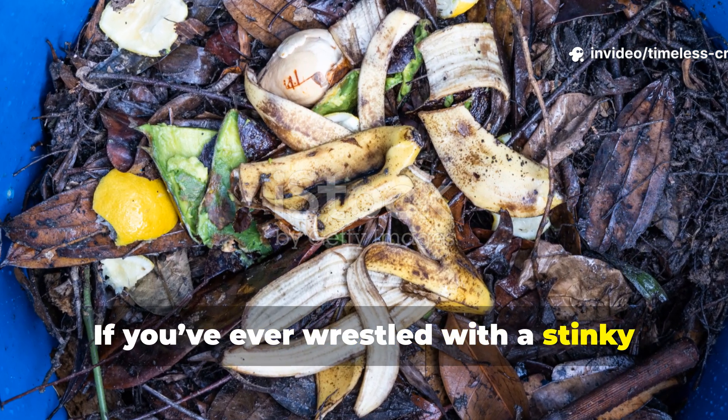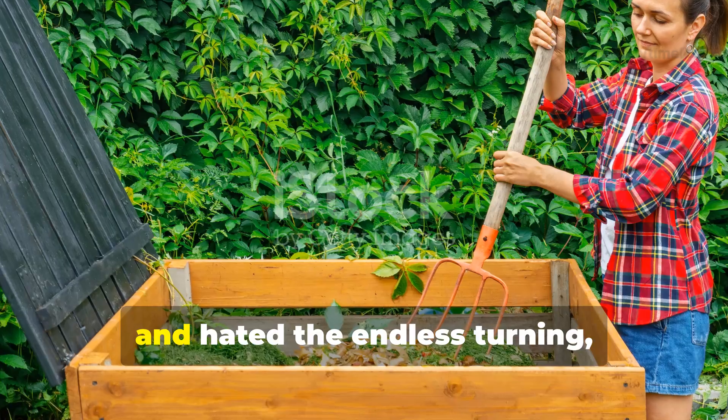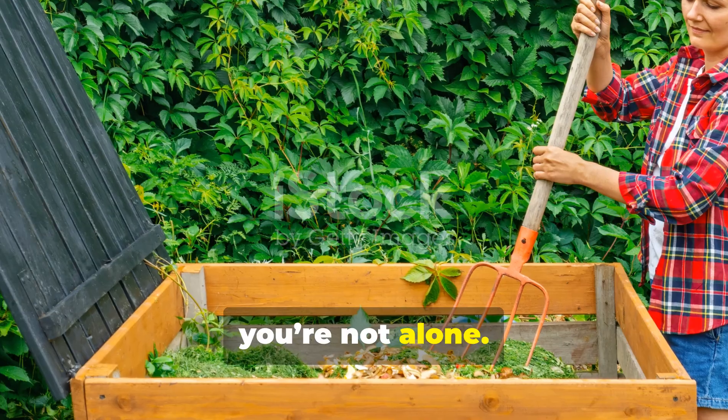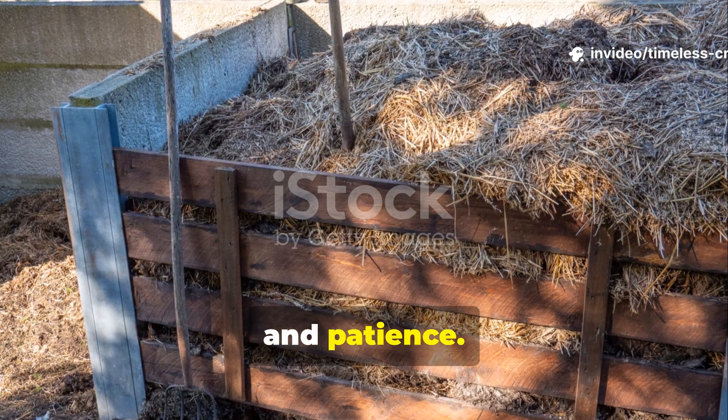If you've ever wrestled with a stinky compost pile, waited months for it to break down, and hated the endless turning, you're not alone. Traditional composting takes forever and needs space, time, and patience.